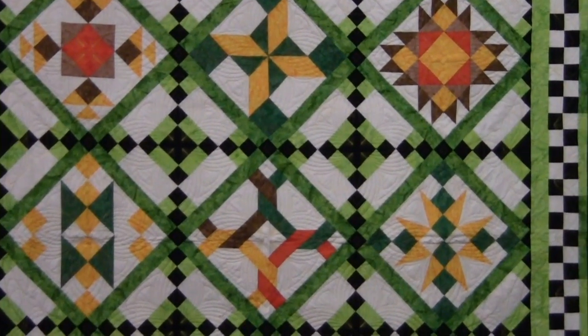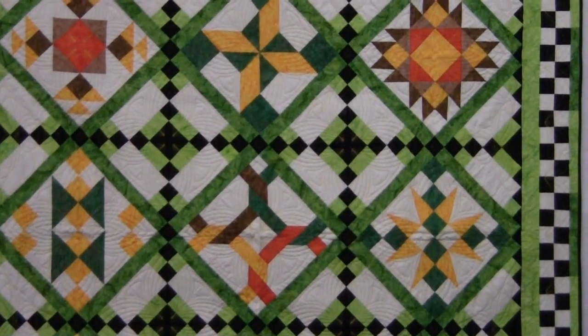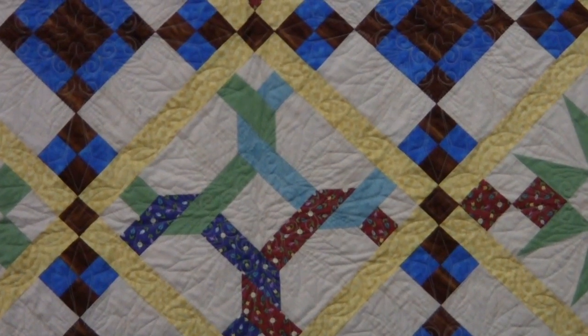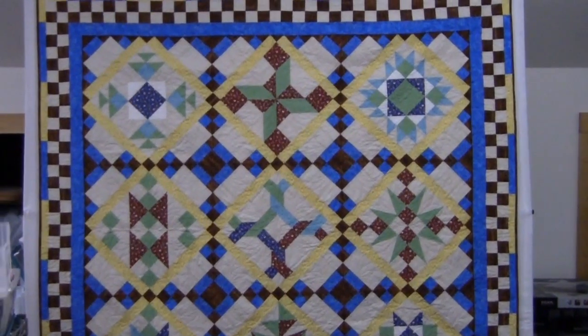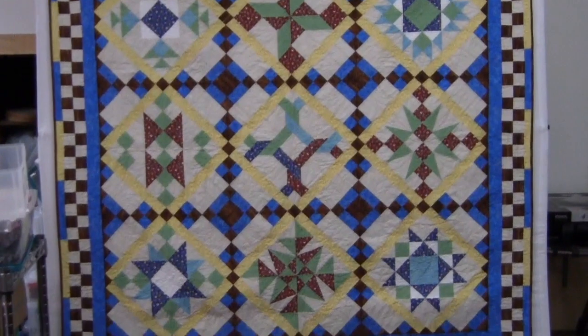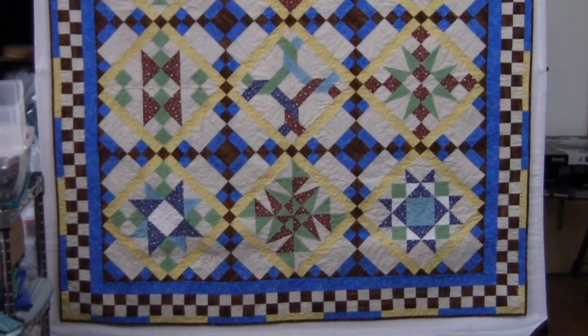I'm going to hang up another version of the quilt so you can see it in another colorway. Here is the second version of the quilt. The checkerboard border is made up of a dark and a light wood grain, and then there's a playful collection of colors: red, green, blue.